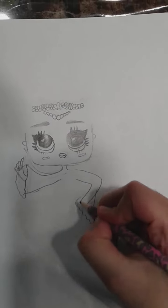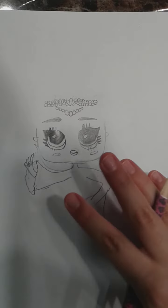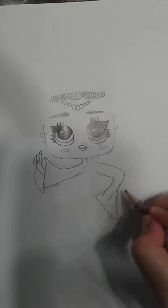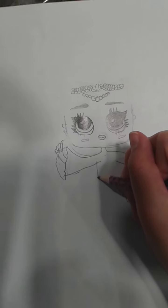So then it looks like this. Now it looks like I have a messy thing over here but I'm just going to erase that afterwards, I'm not going to worry about that right now. So I'm just going to draw her robe.